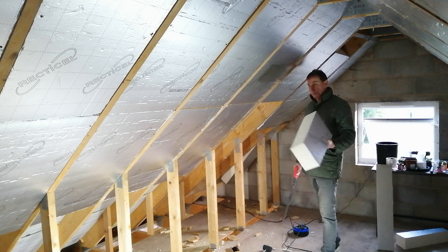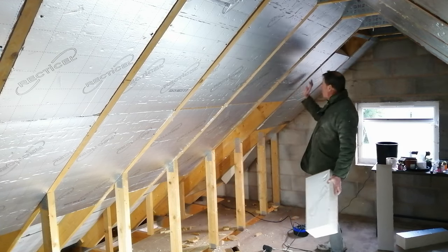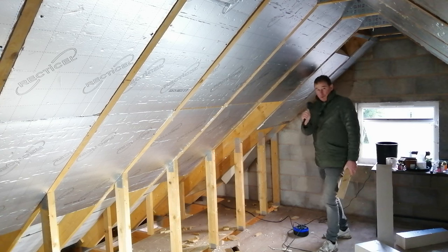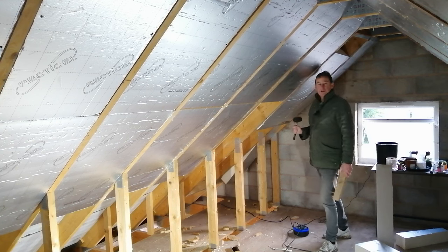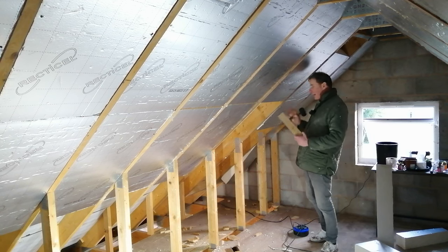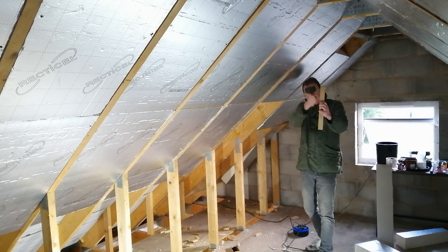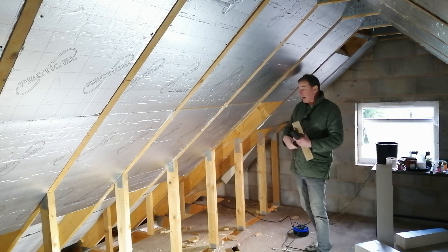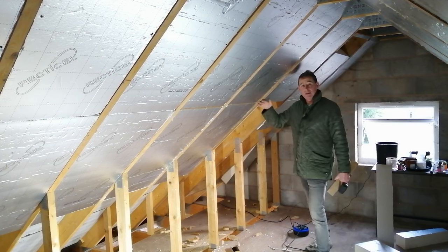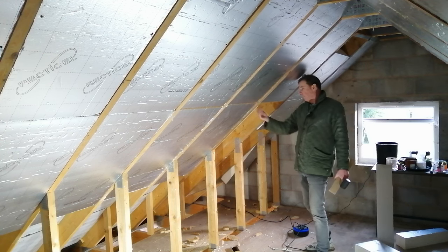Whilst we're up here, some important points: you saw me using a piece of wood and a mallet to bash the insulation in — it's friction fitted because it's tight onto the rafters. The objective is a nice tight snug fit between the insulation board and the rafters. If you have big gaps or the cut goes off at a skew, you'll end up with an air gap that allows cold air from behind to come through — that's called a cold bridge — and it can cause cold spots on the inside where condensation takes place.